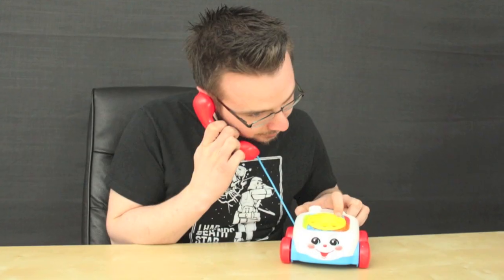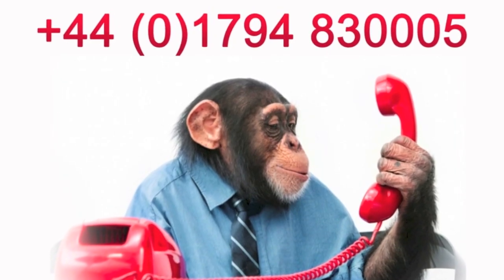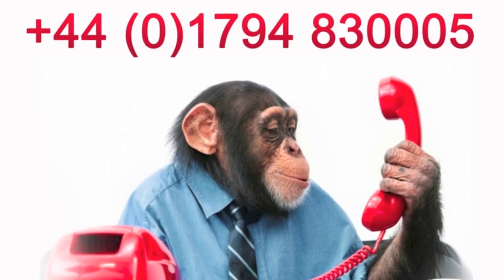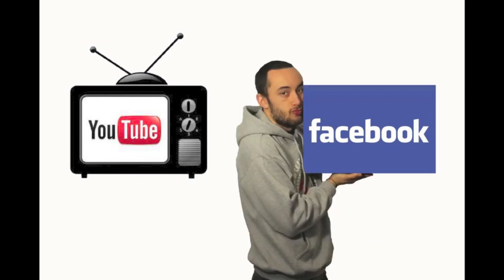If you have any questions, feel free to give us a call. Our number is 01794 830005 and we'd be happy to help. Don't forget to subscribe to our channel and check out our Facebook page. Thanks for watching, we'll see you next time.